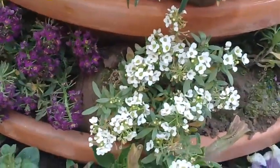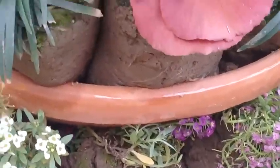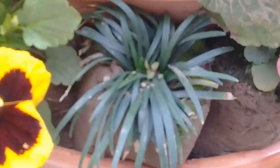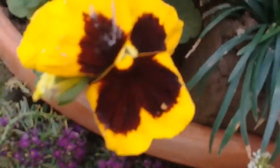So beautiful, so nice they are looking! In the third row from the bottom you can see there is an alternate pattern of black grass and pansy flowers. There are different varieties of pansy flowers here — these are exquisite, majestic flowers.